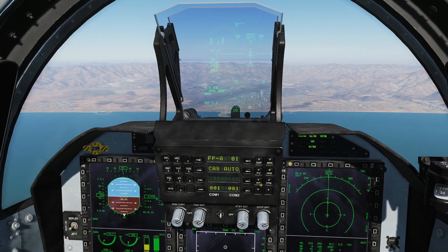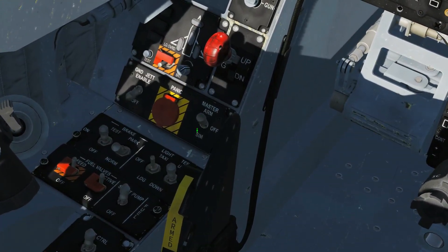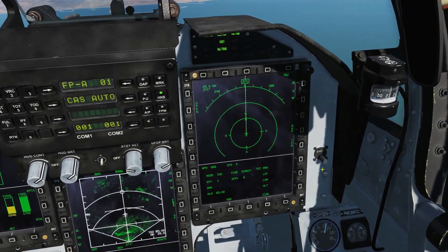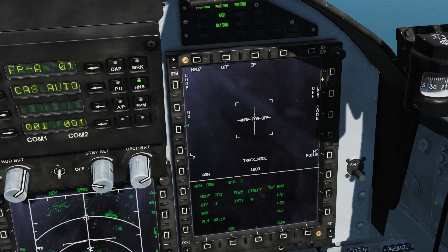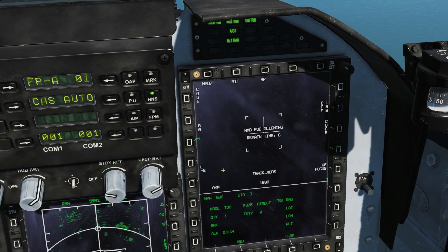First, air-to-ground mode. Next, check where our master arm is — it's on. Remember, our laser won't fire if the master arm is not on. Next, on this screen here: main menu, pod, WMD-7, off. It's now aligning and it will take a few seconds to align.